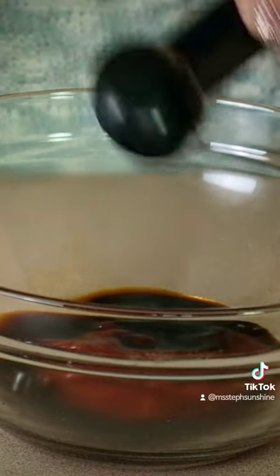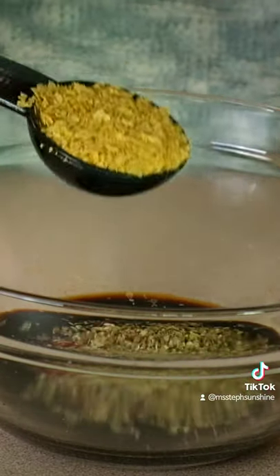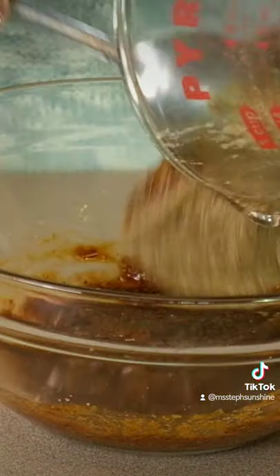Make a paste from ketchup, soy sauce, vegan Worcestershire sauce, thyme, oregano, nutritional yeast, salt and pepper. Then mix in your flax egg.